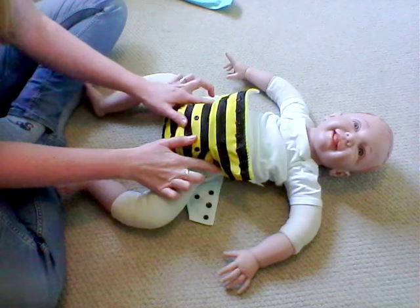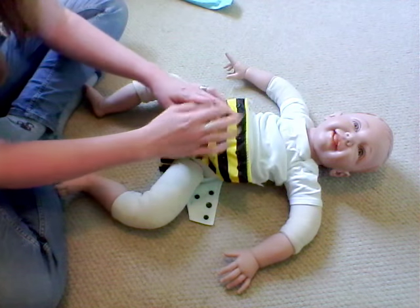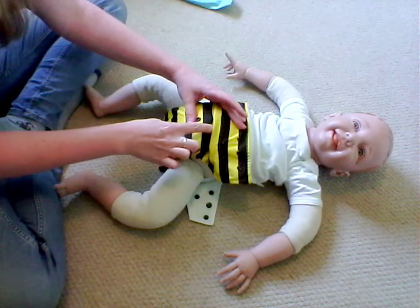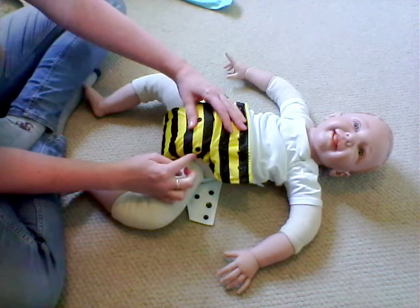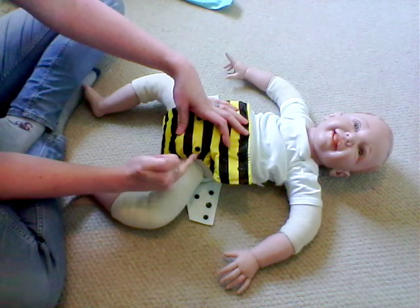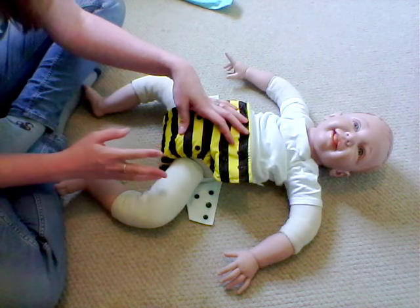Here I've already got this nappy on the middle rise — that's just to suit this baby's size. When I've done the rise I've also ensured that the material is tucked upwards, just so that it doesn't affect the line of elastic on the legs, because if it's pointing downwards you get a little ripple which can affect whether you get leaks or not.